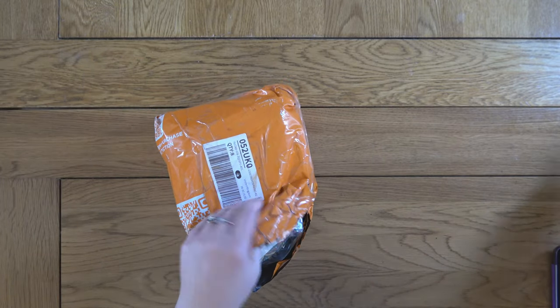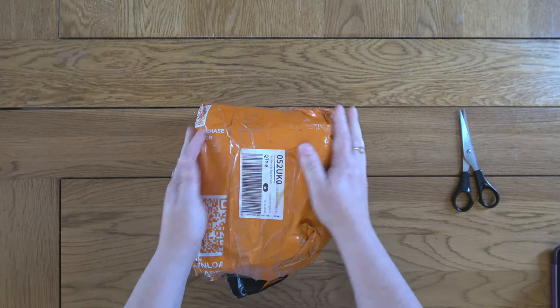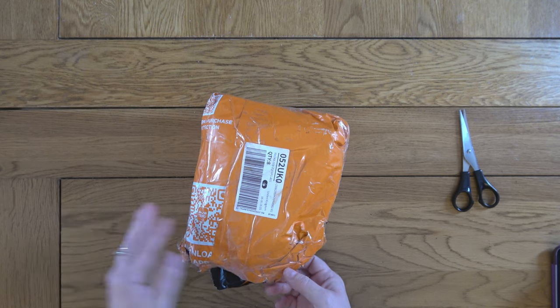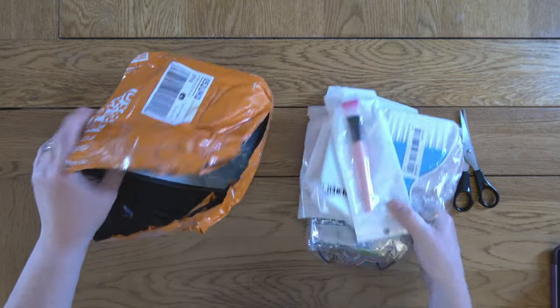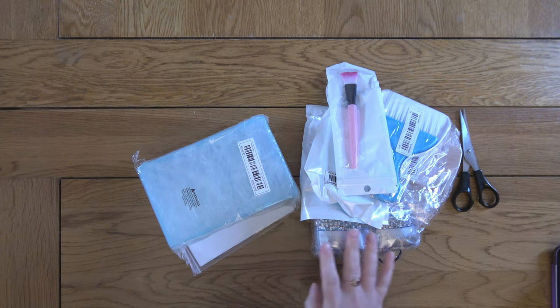Package number one is all the little bits and bobs, so I'm just going to cut into here. It all comes packaged in these orange-style packaging bags, bundled up really really tightly in odd shapes. So let me get this out. This all seems to be little diamond painting accessories which is a good place to start.